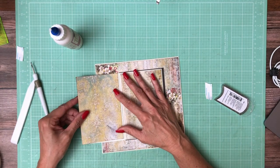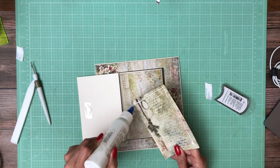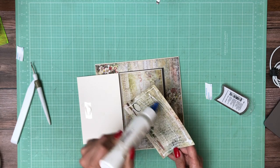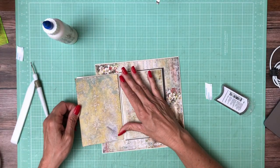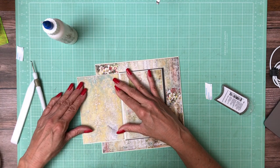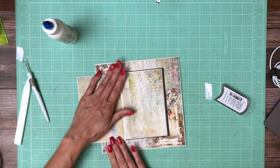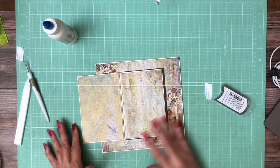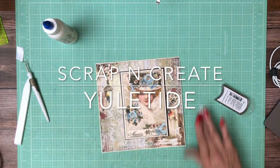Let's dry fit. Yep, it looks good. That's it for page seven. Pretty, pretty. It's lovely.